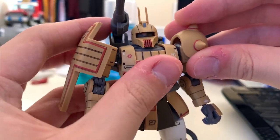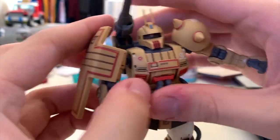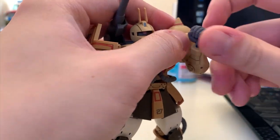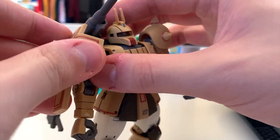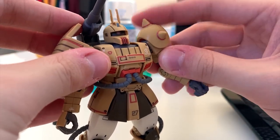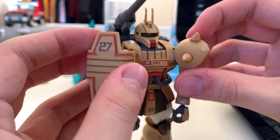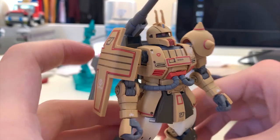Looking at the arms of the Zaku Cannon Test Type — 360 rotation is pretty normal. Lifting up is not really possible on either side because they both have some big pieces of armor getting in the way. Bending is pretty good. Rotating around still features the same thing. The shield here has a ball joint which allows you to move it. The spike shoulder can lift up slightly, so not really much articulation there. The whole arm can move to the front and back for a bit as well. Overall, the arm articulation is pretty free.